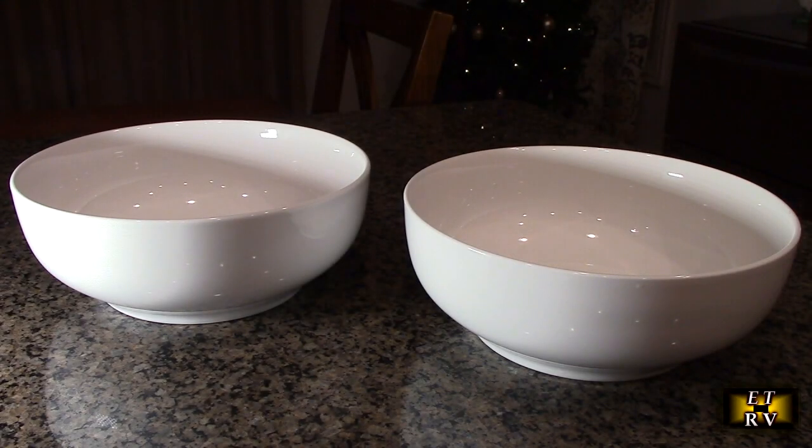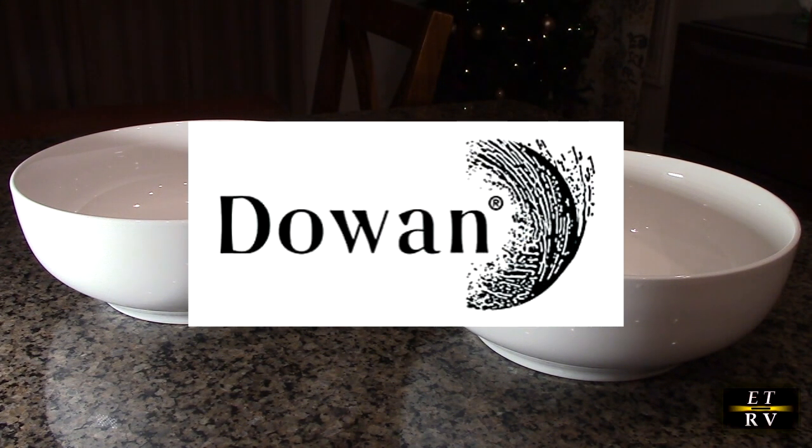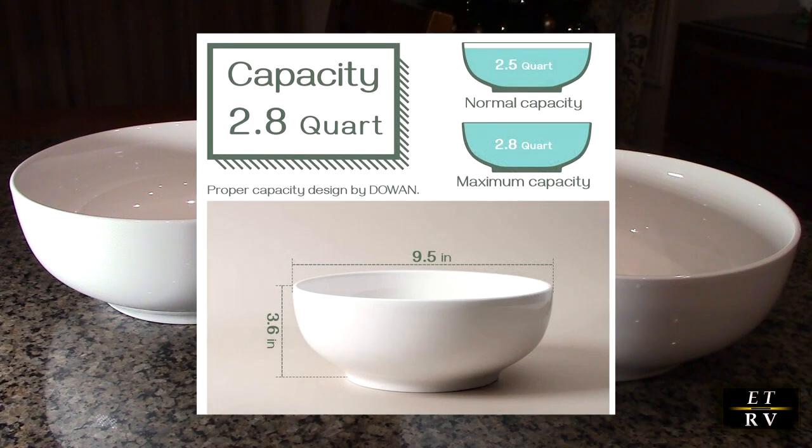Hello again, this is Robert Veach here. This is my video review of the Dowin brand 9.5 inch diameter serving bowls. They come in a beautiful simple white color and are 2.8 quart.